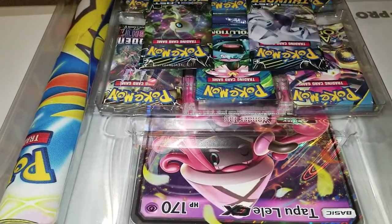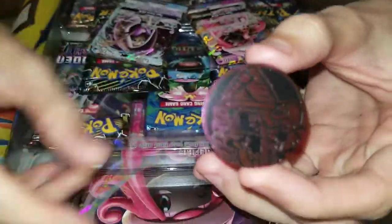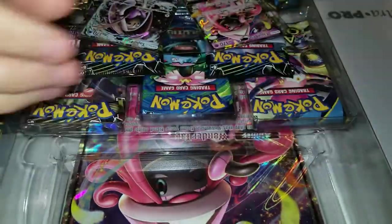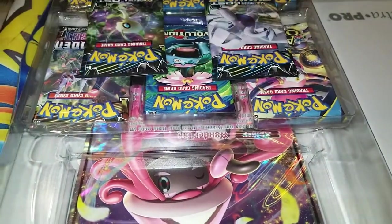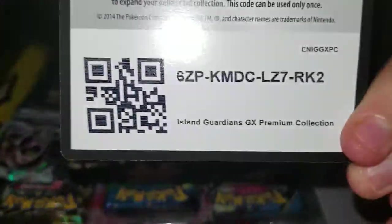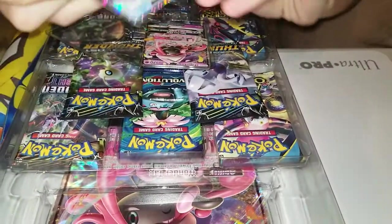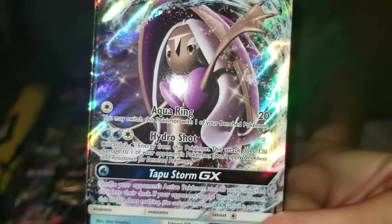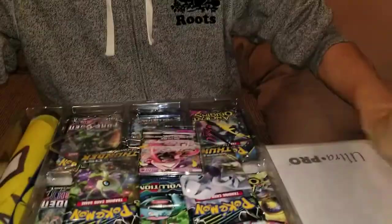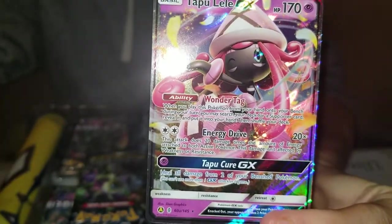Oh, it comes with a separate little thing - that's cool. Here's the coin, pink and shiny. I want an Eevee coin. There's the code card, there's a Milo, there's a Tapu Lele - get your Tapus right, gosh dang it. And here's the Tapu Lele - oh, that's Tapu Koko.